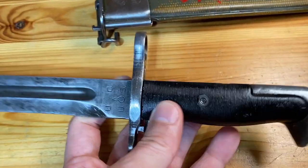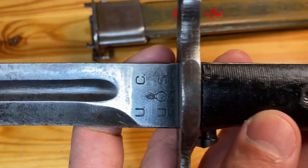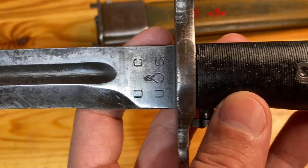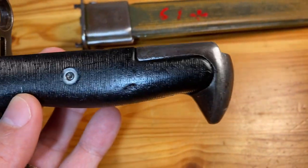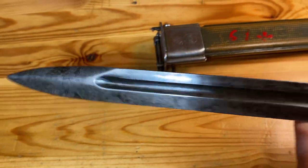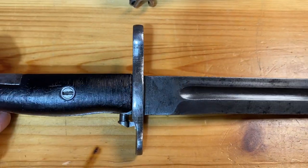Going ahead and turning it around to the other side — as I showed you before, it is a Utica Cutlery manufactured model. Pretty happy with how that turned out. We'll go ahead and put it on my M1 and see how it looks.